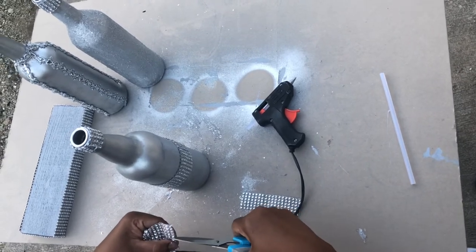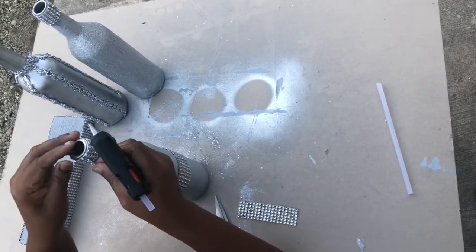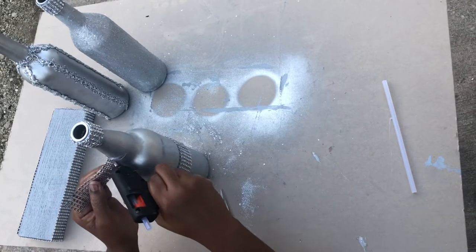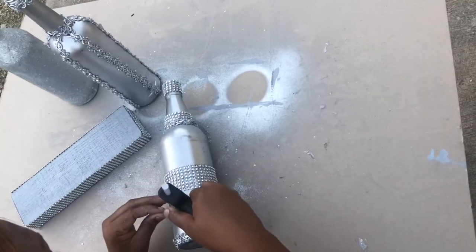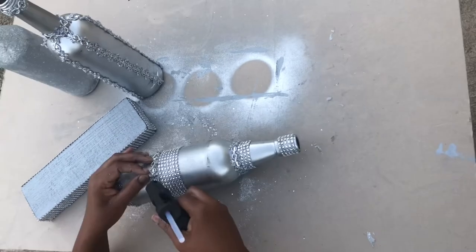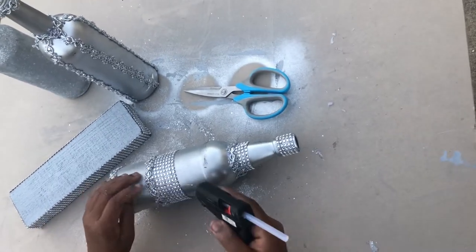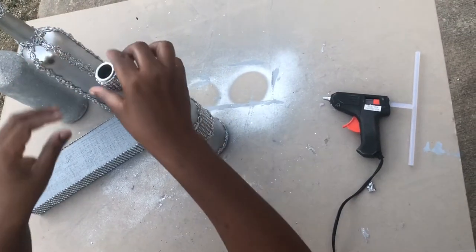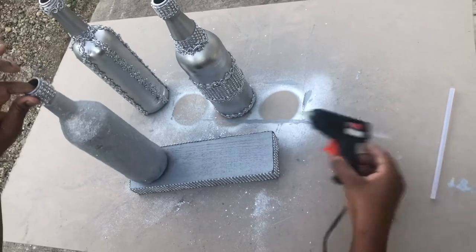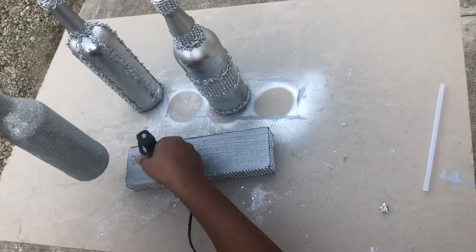Please don't forget to check out my last DIY video — I will leave the link in the description below. Now I am using my hot heat glue gun to glue these bottles down on the base, but of course you can choose to use whatever adhesive of your choice.